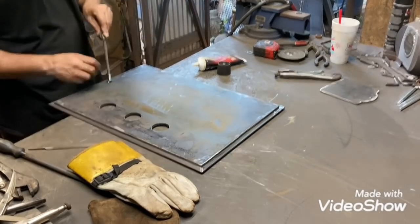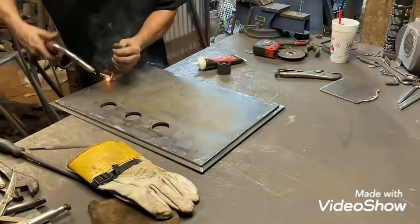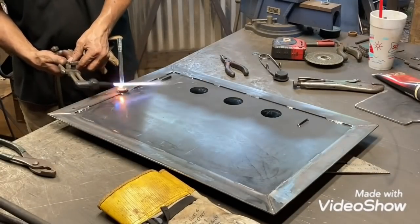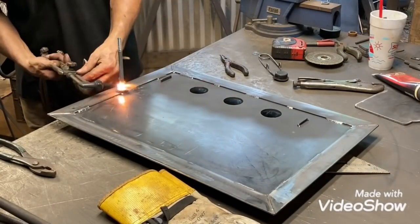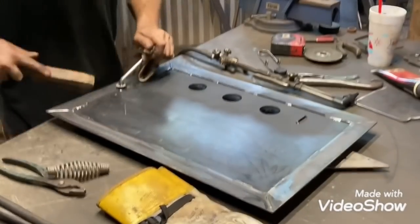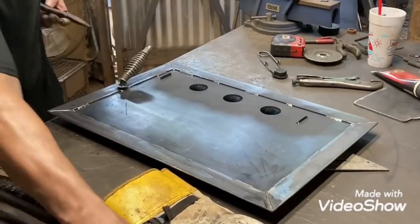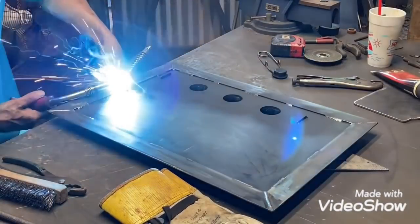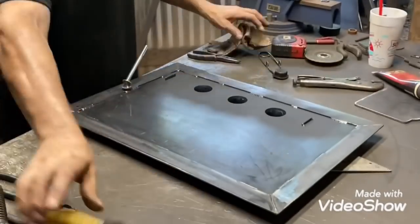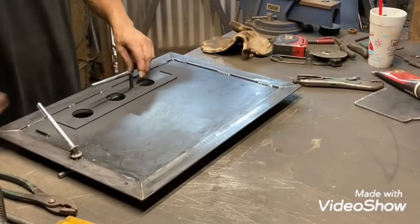Getting the latch set up on it. I had the camera stand on the table - it keeps shaking everything.